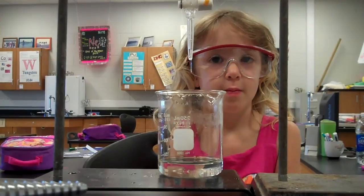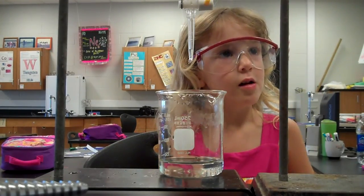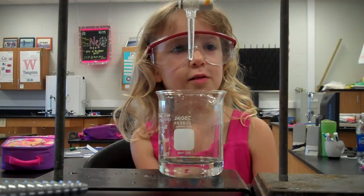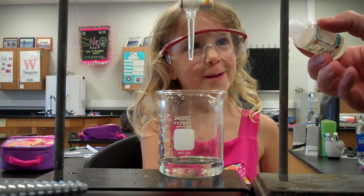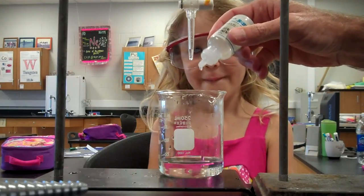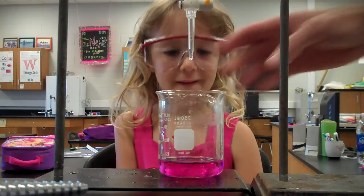What we're about to do is called titration. What color is that going to turn when I put the phenolphthalein in there? Pink. That's right, it's going to turn pink. You don't need much — only one drop for it to turn pink.